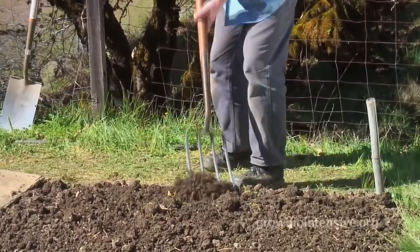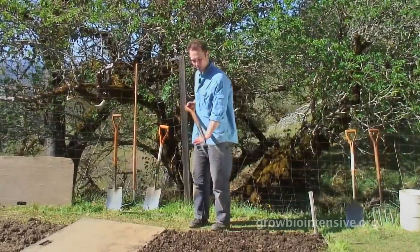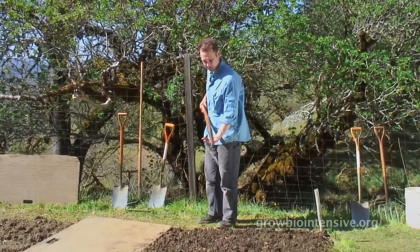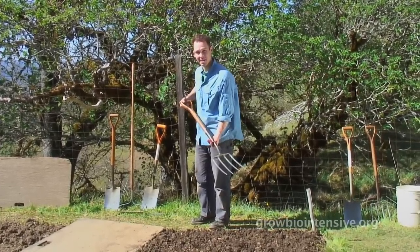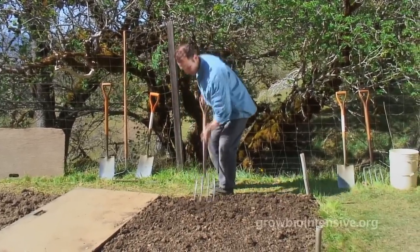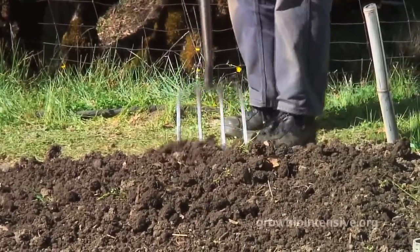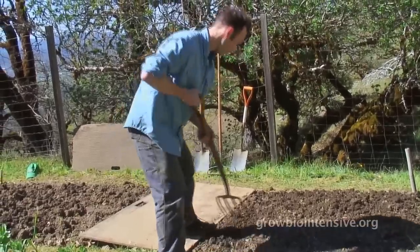Tim comes back with a fork to show his personal favorite — the twist dig. With a twist dig, your closest hand to the tine acts as a fulcrum, and you're going left and right, up and down, and in and out all at the same time. It's so fun.